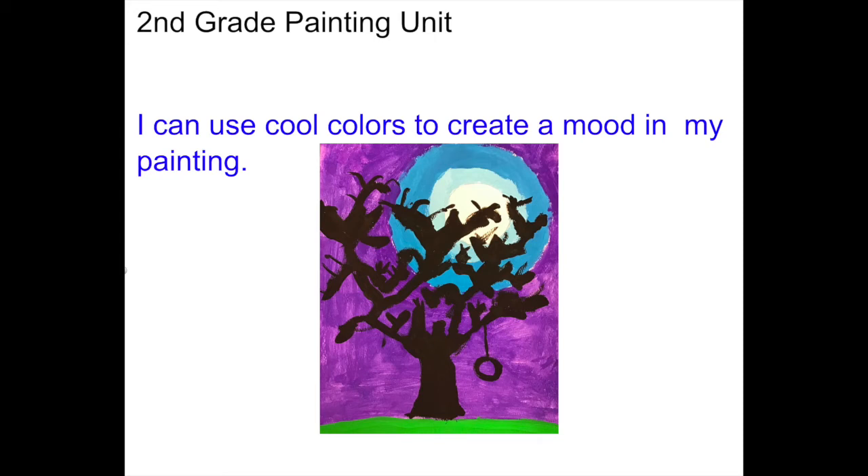Hello, second grade. Are you ready to do some painting? Your learning goal for this lesson says I can use cool colors to create a mood in my painting. Let's talk about what the cool colors are.